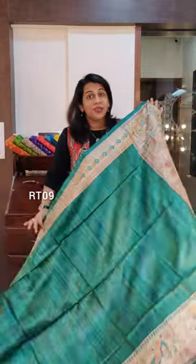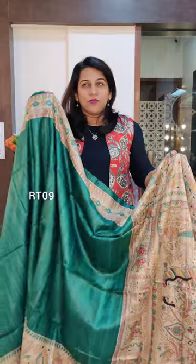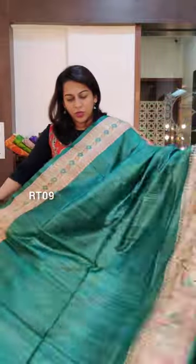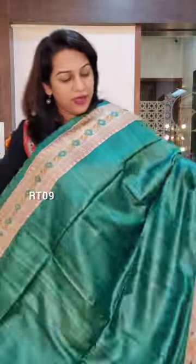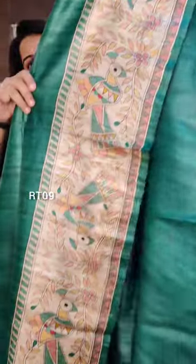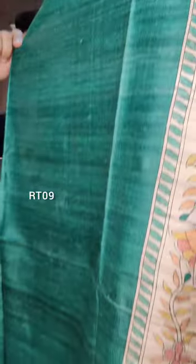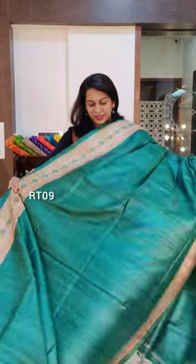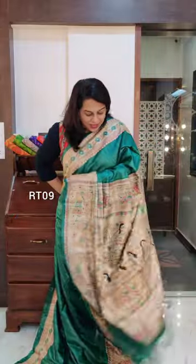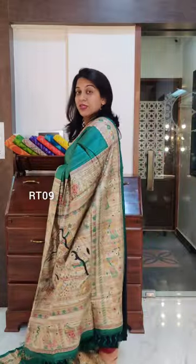Now this is the next one — a completely new colour in this particular collection. It's a light peacock green; I wouldn't call it rama, I wouldn't call it jade — it's a lighter shade of peacock green. A beautiful one, and it has this lovely madhubani-inspired print on the border. With tussar, you get to see a lot of lines and textures in the body of the saree. A very new, fresh colour that regular viewers will definitely notice has been added to this collection.